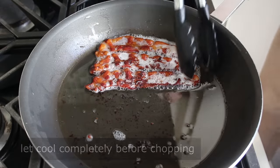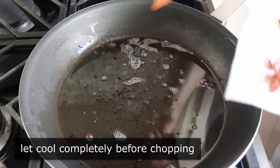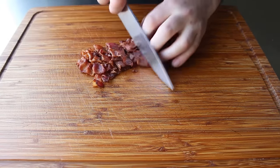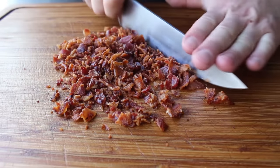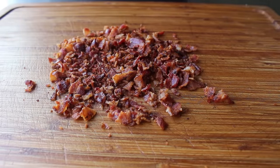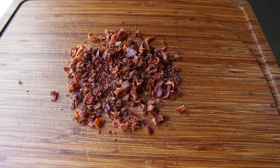We'll transfer that onto a paper towel-lined plate and let it cool completely before chopping it up. You can chop this up as small as you want, but I'm not trying to make bacon dust — I'm going for more like bacon bits. So I'm going to stop when it looks a little something like this, as the size of those pieces are looking pretty good to me.